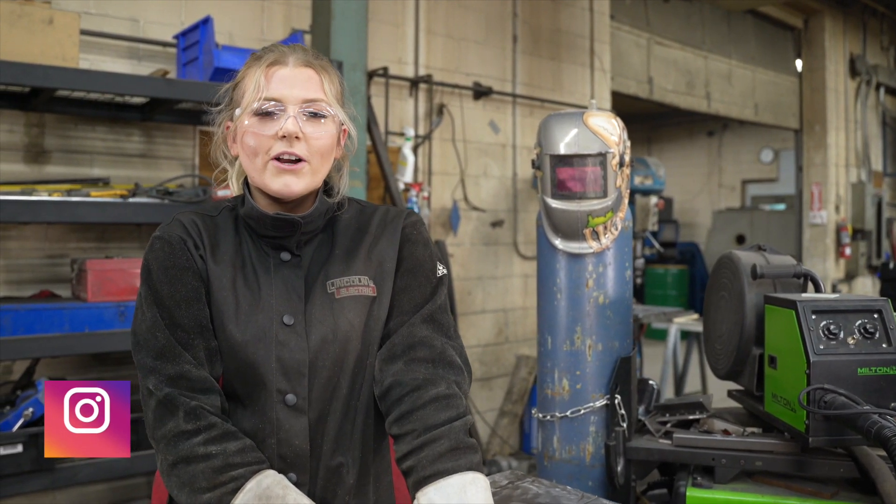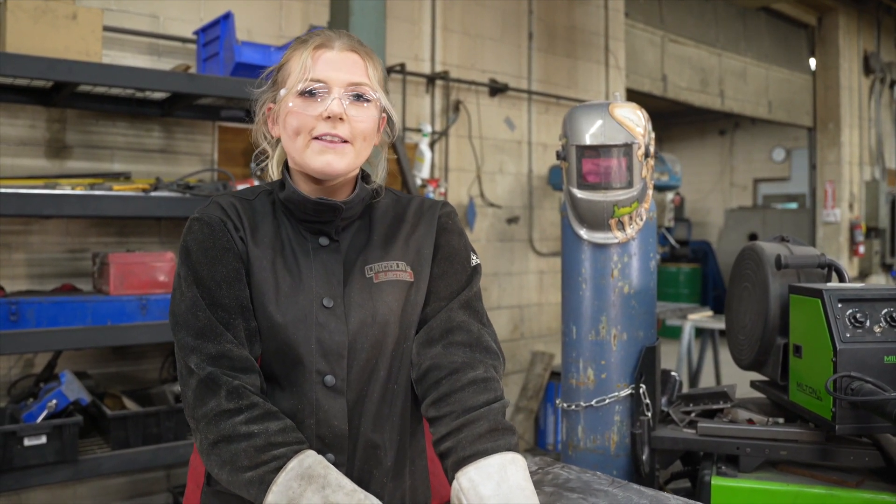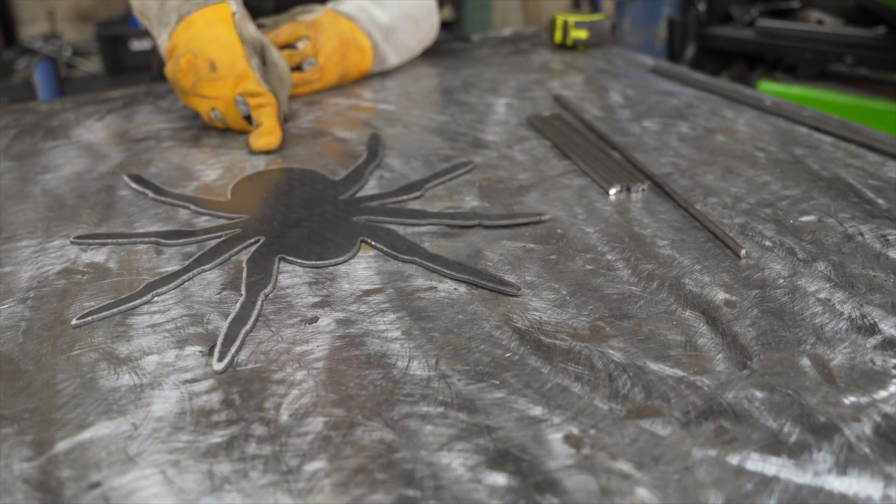Hi, I'm Alisha. Today we will be making a Halloween candy basket. There will be two components for our candy basket: the spider and the web. The first is the spider.